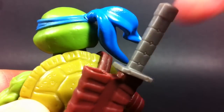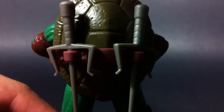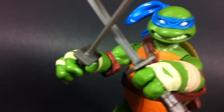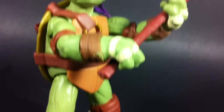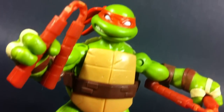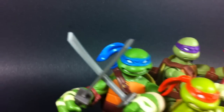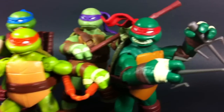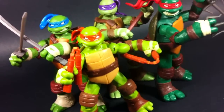Moving on, let's check out the arsenal these ninjas carry. If you've gotten to know the turtles over the years, their weaponry shouldn't be a surprise to anyone. All of them have excellent molded detail, can be stored on each turtle, and can be wielded with ease. My only issue is their obvious lack of paint. They don't look cheap by any means, just incomplete. Small touches like silver on Mikey's nunchucks or some white wrapping on Don's bow staff would have really livened things up.